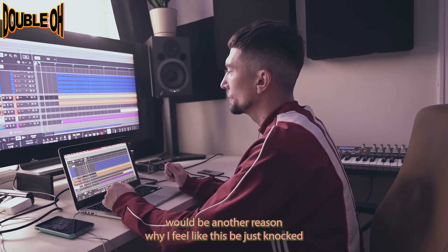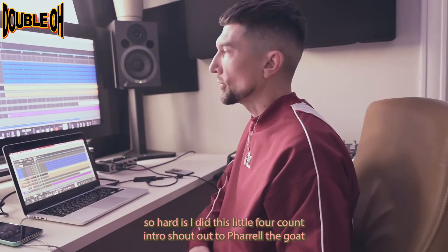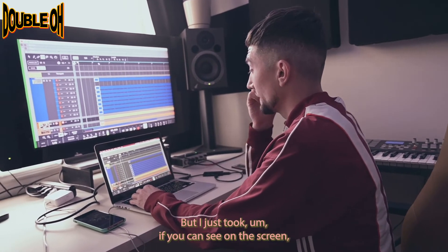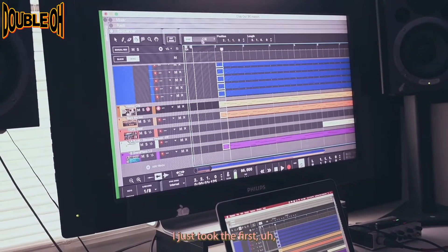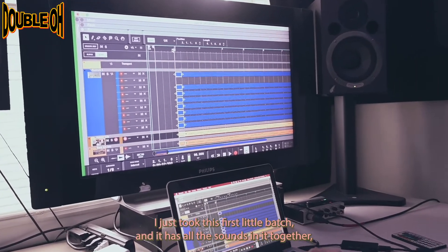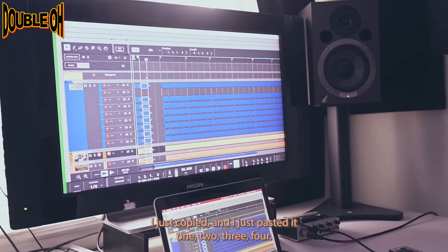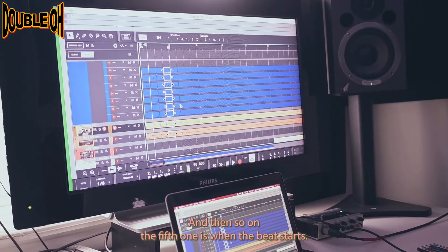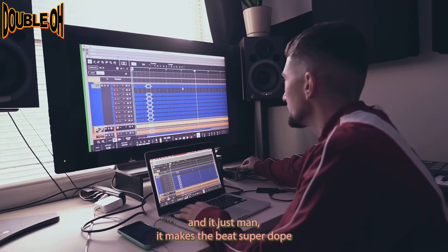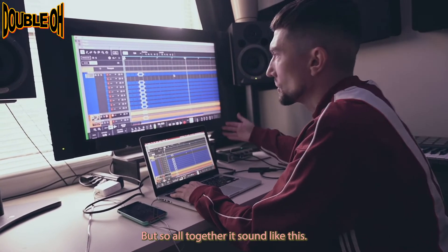For the intro to the beat, another reason why I feel this beat knocked so hard is I did this little four-count intro. Shout out to Pharrell, the goat, because he's mastered this intro. I just took — if you can see on the screen — the first quarter note right here. I just took this first little batch, which has all the sounds in it together, all the drums and the melody, and I copied and pasted it one, two, three, four times. On the fifth one is when the beat starts. That little four-count intro just makes the beat super dope. Another producer trick out there for producers that are watching. All together it sounds like this.